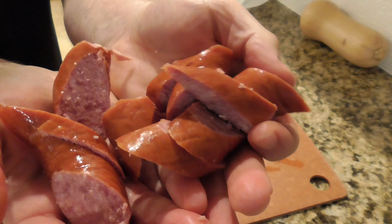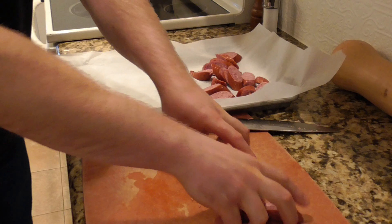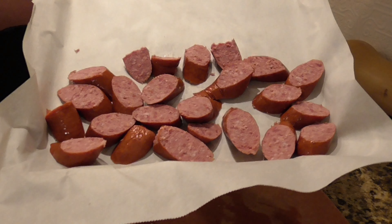This sausage has got plenty of fat and flavor in it, so we don't need to add any seasonings or oils. Directly onto the pan it goes, and I'm just going to arrange them so that they all have a big flat surface of sausage touching the pan.